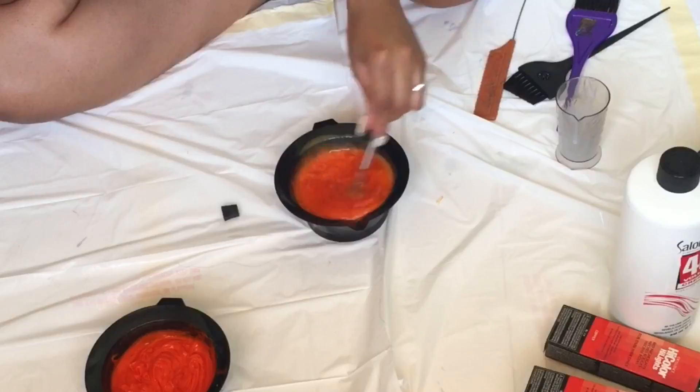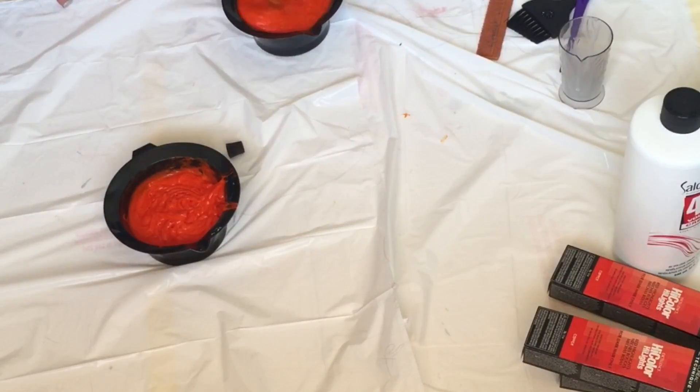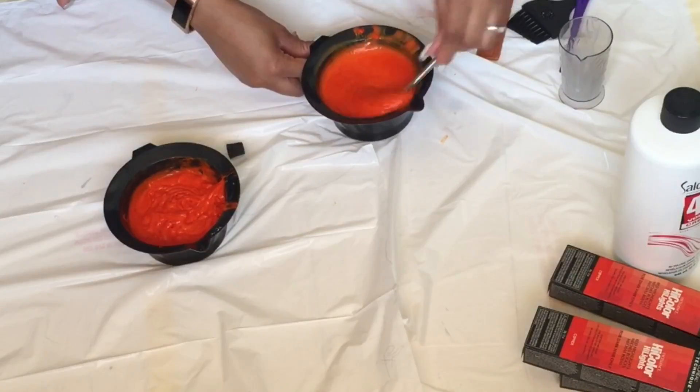I'm mixing the dye and I can't understand why this batch is coming out thinner than the other one even though I'm following the directions. I mixed it until it got super thick — it took a minute but it eventually got there — and now I'm going to start applying the dye onto the bundles.